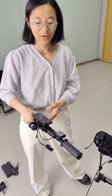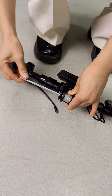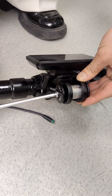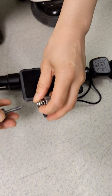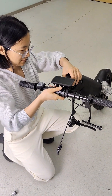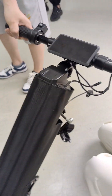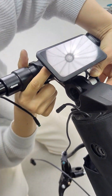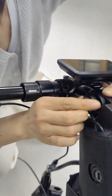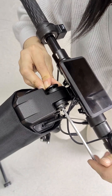For the second step, we need to install the handlebar to the handbag. First, we need to loosen the screw like this. The handlebar can be adjusted based on your height. Then put the screw inside. Loosen this screw on both sides. Loosen the screws.